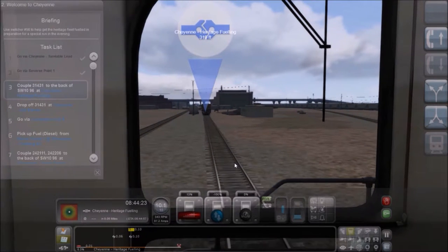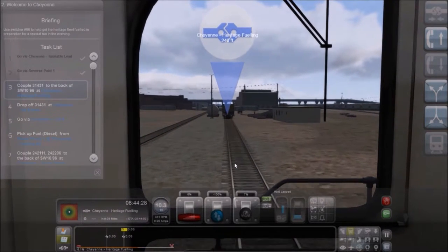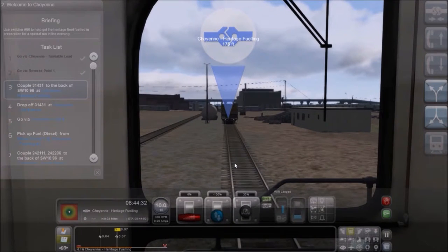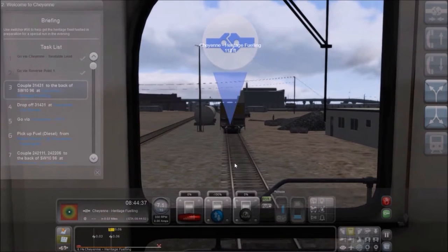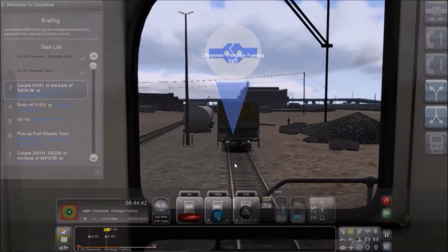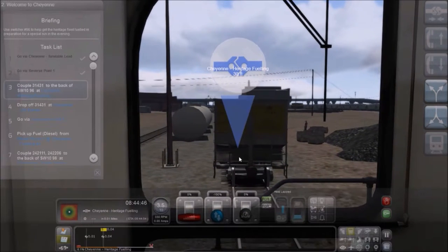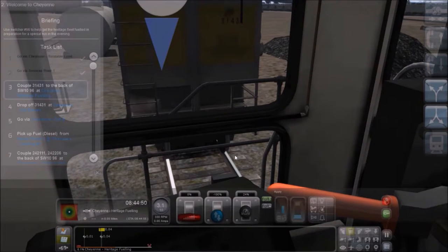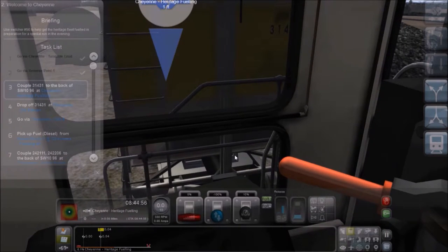I'm going to couple up to this thing. Trying the speed — hopefully I hit the right brakes. I would use the train brake but I'm not going to worry about that. You don't want to go any faster than about 4 miles per hour hitting that thing. There's about good — we'll just coast right to it and apply the brakes one more time. Oh, that's going to be a hard hit. We didn't even couple up to it! That's happened too many times.